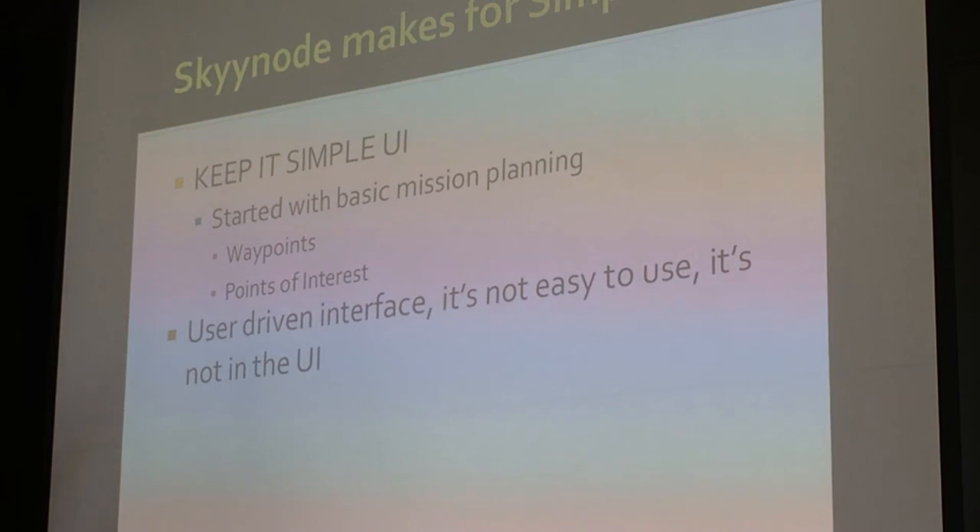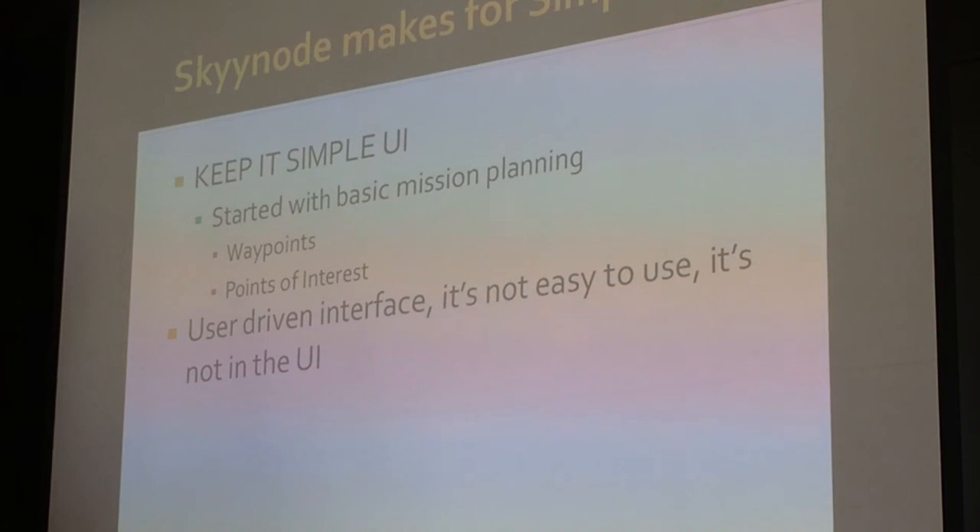We've always lived by keeping it simple. If we could not keep it simple, we simply could not add it into the software. If it took three or four steps to do something, we said it's not good enough — figure out how to do it in one or two steps, otherwise we're not adding it to the software. Once again, to keep that complexity down.